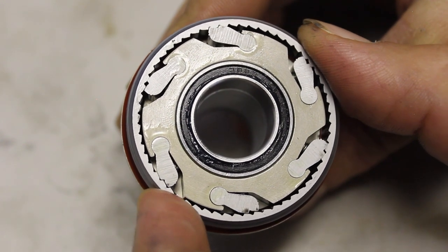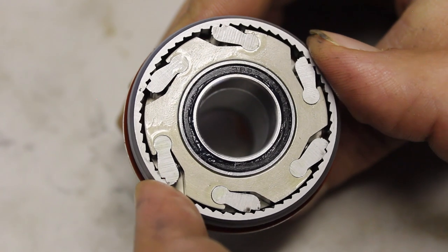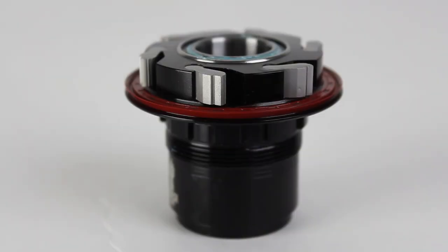We talked about the star ratchet system from DT Swiss offering 360 degrees of engagement, but the six-pawl system from Industry 9 is actually incredibly robust as well. As you can see, with Industry 9's six pawls, three of them engage at one time giving three points of contact, and each one of those pawls has a step in it — so it's actually six points of contact. When you rotate the hub that three degrees, the next three pawls engage. The advantage of that is that Industry 9 has a very high 120 points of engagement.